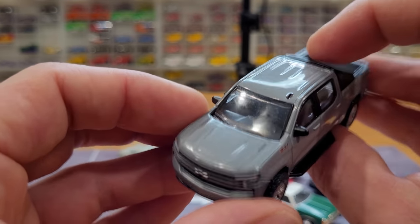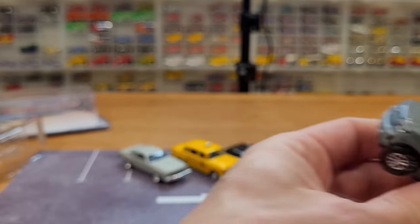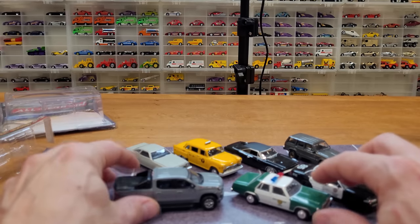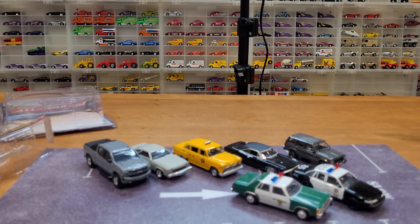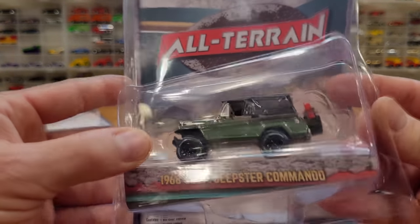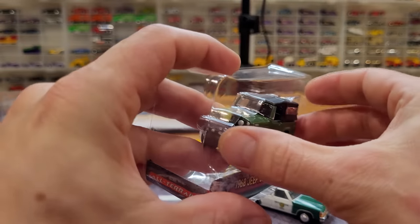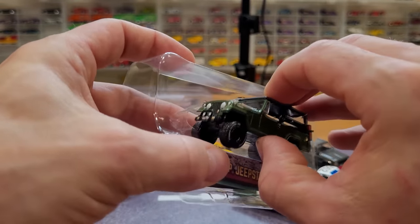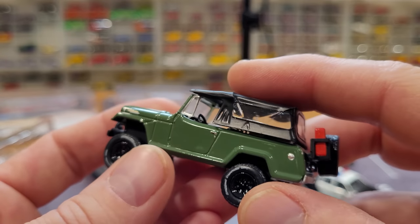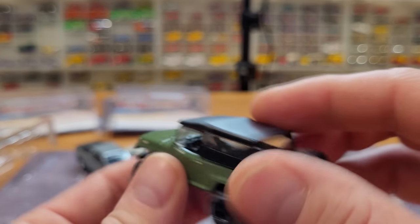Needs a little bit of a buff. Great that these are true 1:64 scale too — it looks right next to the other vehicles. And then we've got the 1968 Jeep Jeepster Commando, fully outfitted with backcountry gear and a removable roof. We've got the jerry can and spare tire.